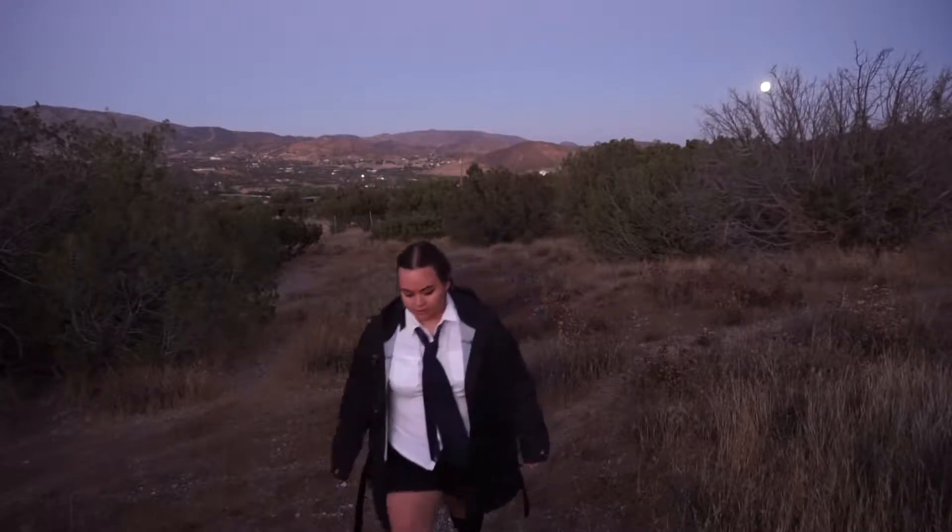Hey everybody, it's Jamie. Welcome to Supernatural Week. This is video number two in this year's Supernatural Week. We're on season 13. Hallelujah. So let's jump right into the makeup tutorial.